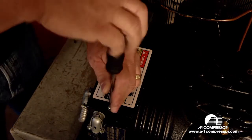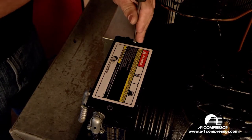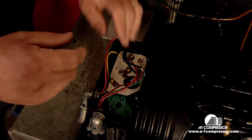We're going to start by removing the cover. On the back of the cover is also the wiring diagram, which is what we're fixing to do here — wire it up.